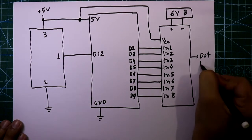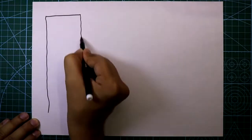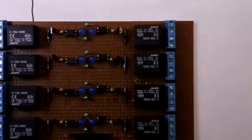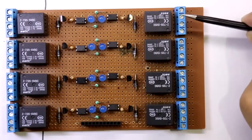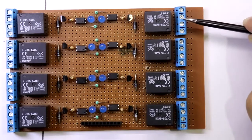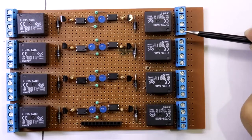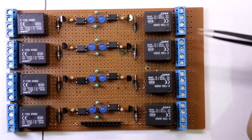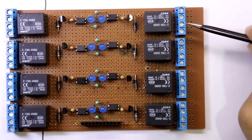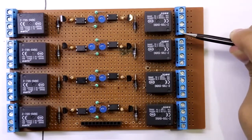Now I will explain the output side. This port is normally closed, the middle two are common, and this one is normally open. So we have to connect our high voltage devices to these ports. We will use only the common pin and the normally open pin.